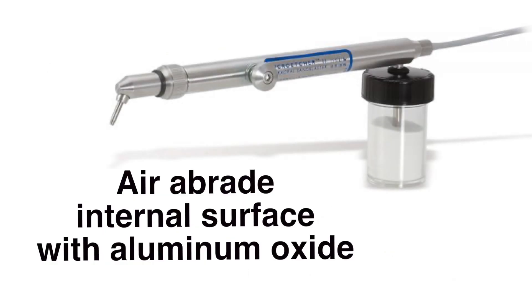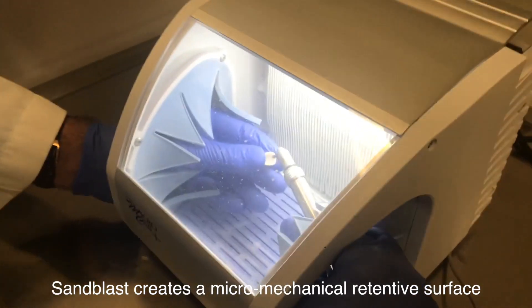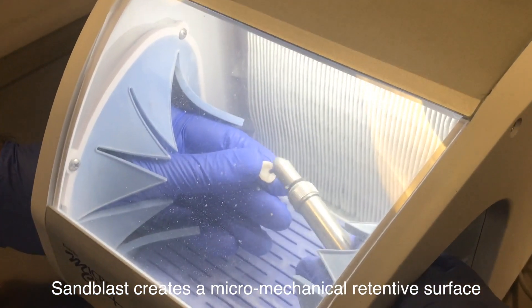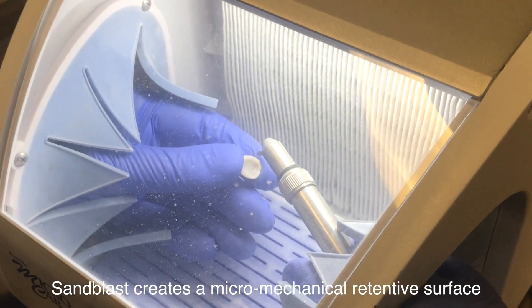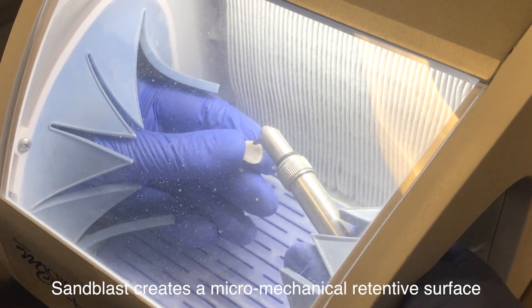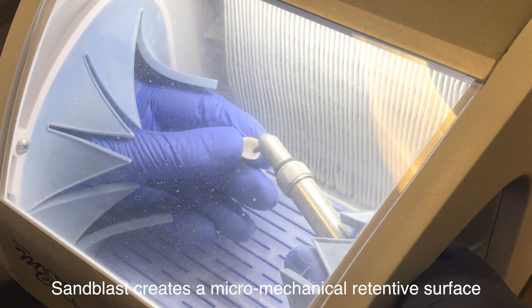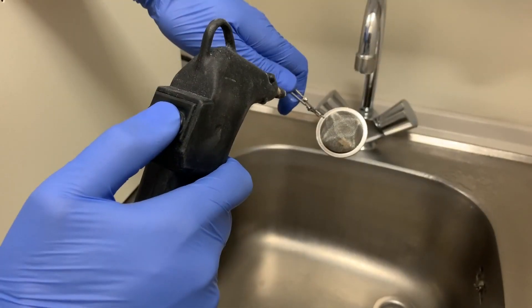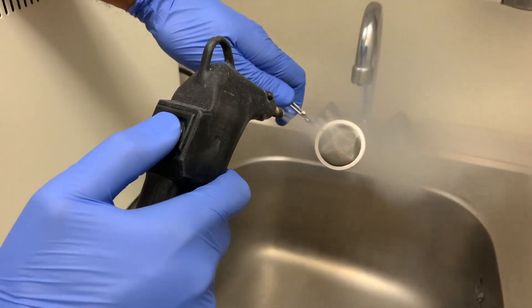Instead, the internal of the restoration should be prepared with a 25 to 50 micron aluminum oxide sandblast. This sandblast will create a micromechanical retention on the internal of the restoration. After the air abrasion process, clean the internal of the restoration with either a steam cleaner or an ultrasonic bath.